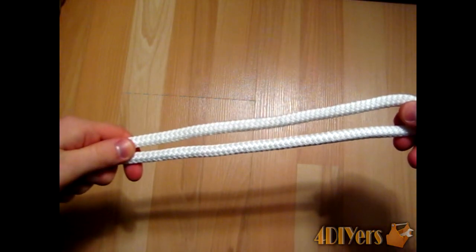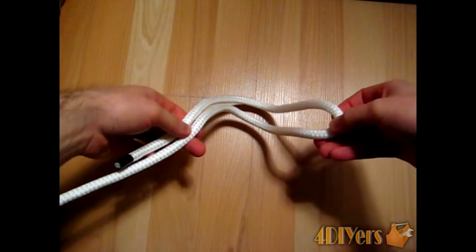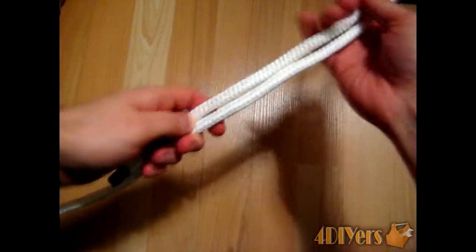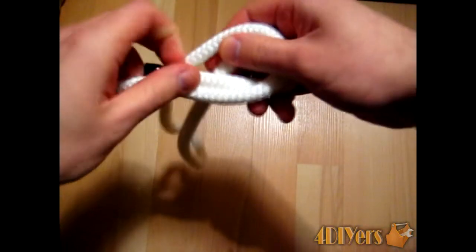In this video I'll be doing a demonstration on how to create a Sturgeon's Loop. First, you want to create a bight in your line. Next, you want to do basically just an overhand knot, like so.